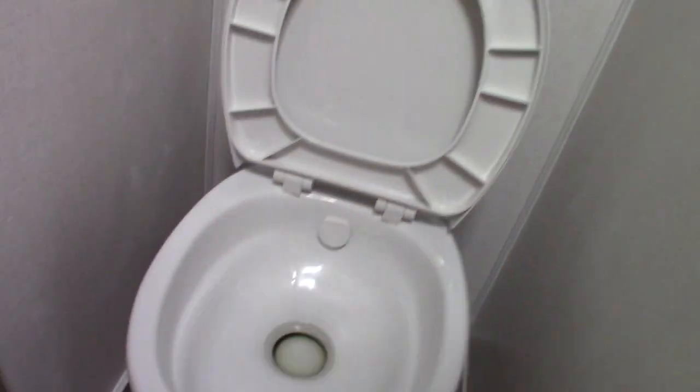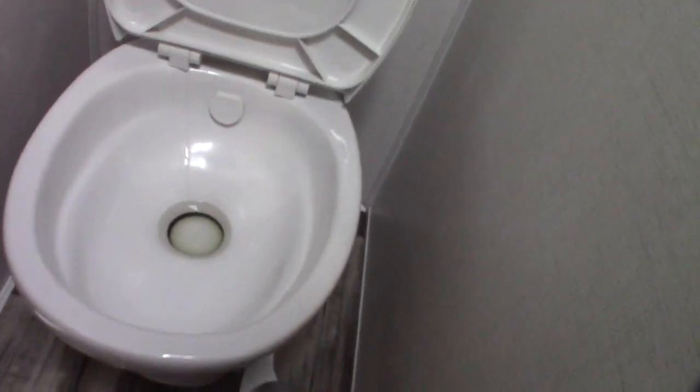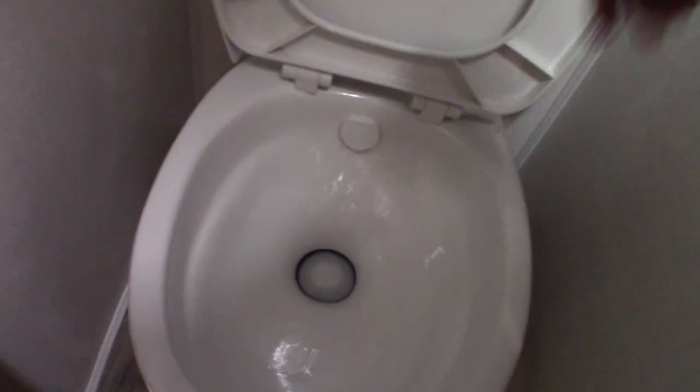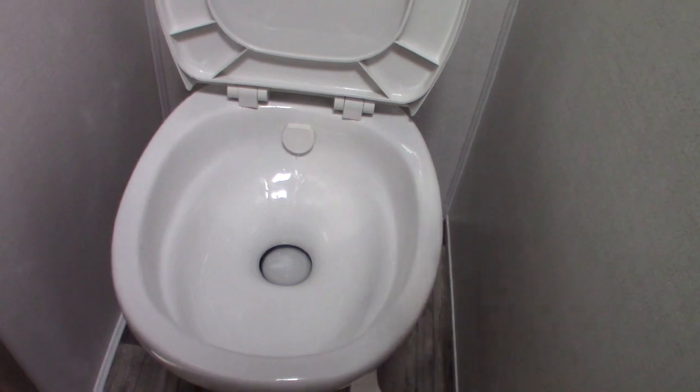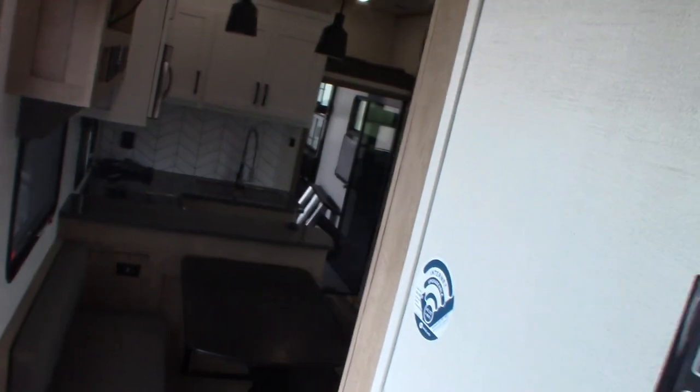The bathroom is like most RV bathrooms. The sink and shower work like any other sink and shower. The toilet sits right over a black tank like all trailer toilets. When you get to the campground, hook up your power and water, put a dose of chemical right in the bowl, then stand on the pedal long enough for about a gallon of water to go down to the black tank along with the chemical — then you're ready to use it. You can't use it dry, because if you don't put chemical and water in it, the smell will be terrible and it'll get clogged.